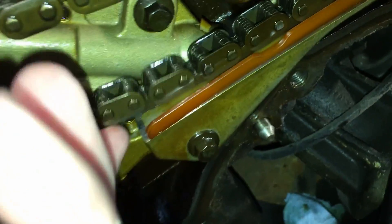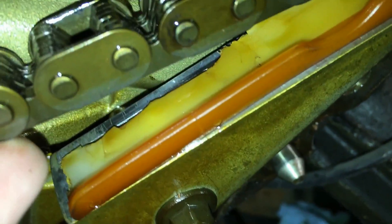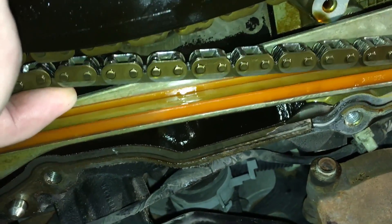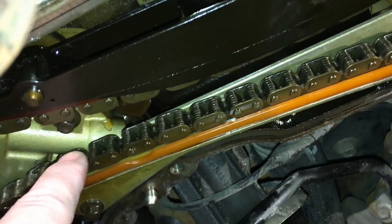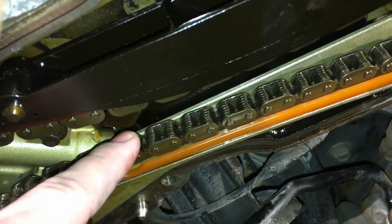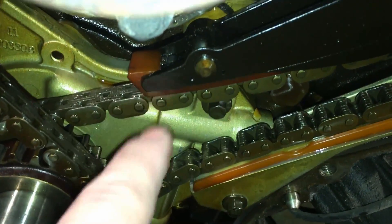That chain slap for three to five seconds started chunking off all kinds of pieces of that guide — you can see the plastic is all missing in there. There's a lot of slack, so it beats on other components. Luckily this chain did not start slapping against the front cover — I've seen them wear into the front cover and the oil pump right here as it goes across. But yeah, that is what I found on this particular engine.